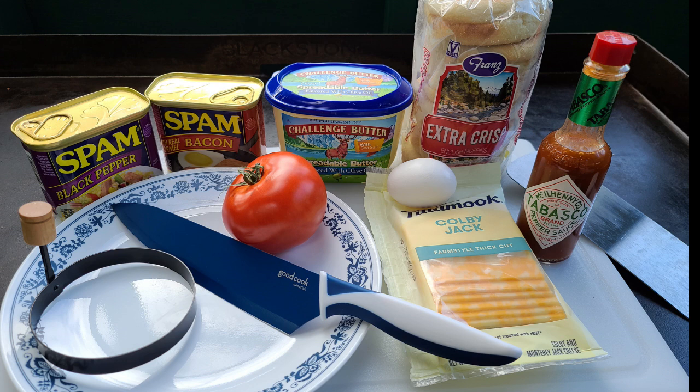The butter spread I have contains some canola oil, which helps make it spread a little bit easier than regular butter, but you still need to let it sit at room temperature for a bit to soften it up. For the English muffins, you can use the wheat ones. I love the sourdough and the regular ones, but sourdough would probably be my all-time favorite — though they didn't have any when I went to the store. It's amazing how fast English muffins can sell out sometimes.